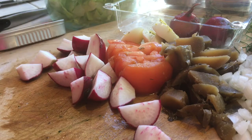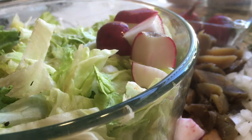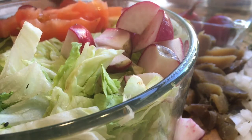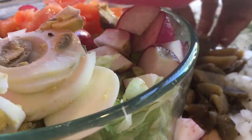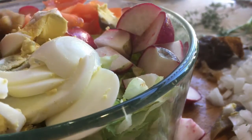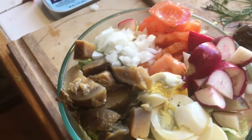Now we arrange the salad. Take your lettuce, put your radish on there, then grab your tomatoes and put those in a spot. Grab your eggs and put those in a spot. Grab your potato and put that into a spot. Grab your onions and make a little place for that. Now we just have to add our meat and make our salad dressing.